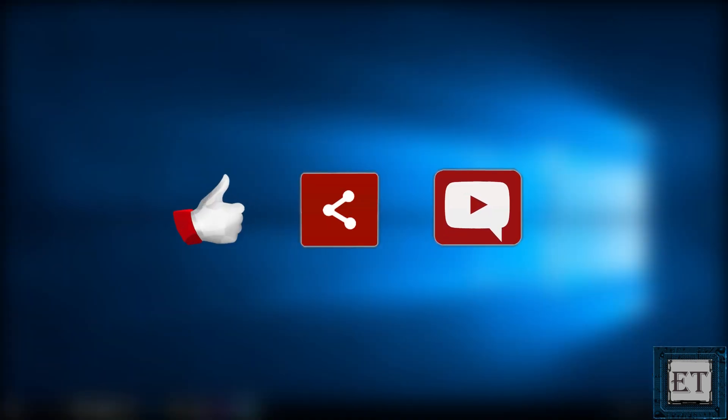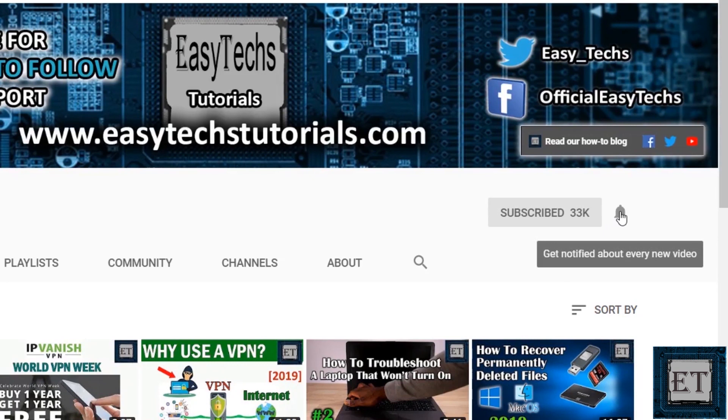Like, share, and comment if you have any questions or feedback. Don't forget to subscribe and turn on notifications for updates on future tech reviews and other tech tutorials on the channel. Thanks for watching and see you in the next one!